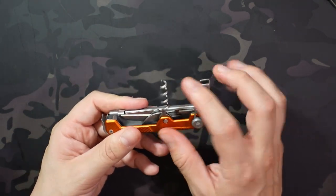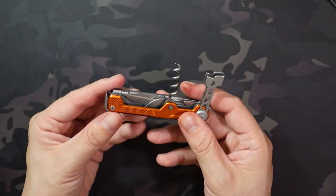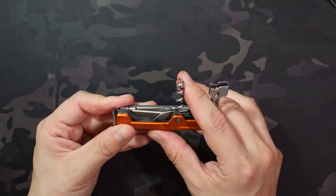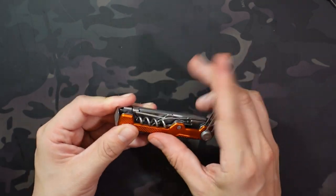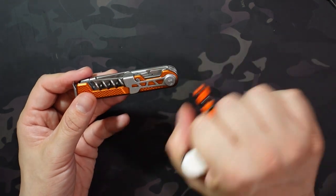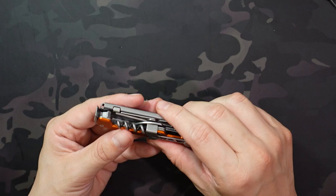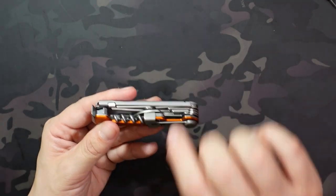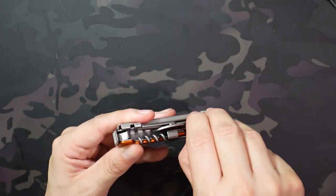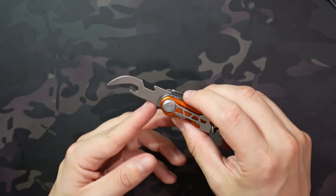What I do like about this corkscrew over the Victorinox is the lever arm. It gives you really nice leverage to put it on the edge of the bottle and use it more like a traditional corkscrew, making it easier to get that cork out once you have it screwed in. With the Victorinox you're kind of just wiggling back and forth, but with this one you put the lever on the lip of the bottle and it gives you a lot of leverage for pulling the cork out, which is really nice.